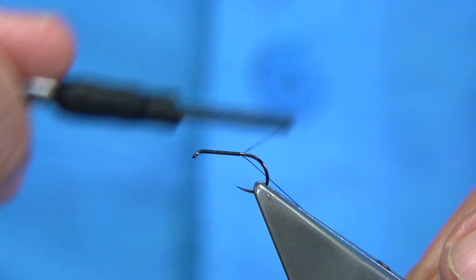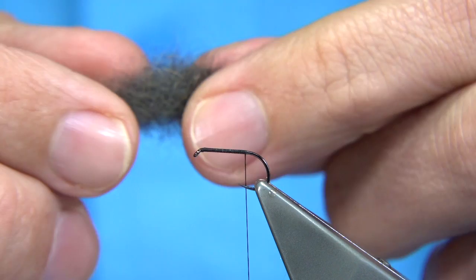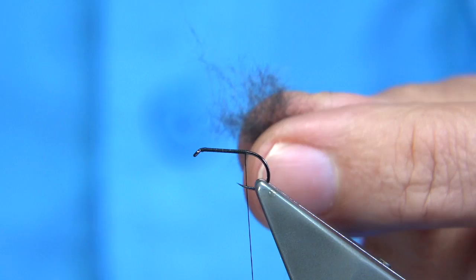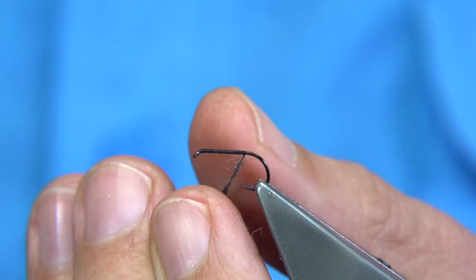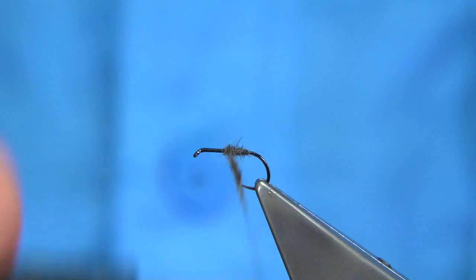I start at the eye of the hook and work my way down to just midway between where the barb area would be on a normal hook. We tie in some mole — what I've done here is mix natural mole with some natural rabbit. When you've got a mole skin there's not much fur on it, so the rabbit helps give it a bit more life and you get a bit more out of it if you blend it. Mole's a great dubbing to have, for dry flies as well as nymphs. So, nice fine body, just work my way up.